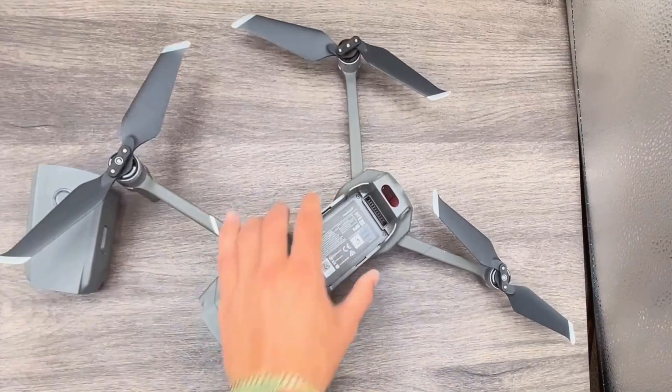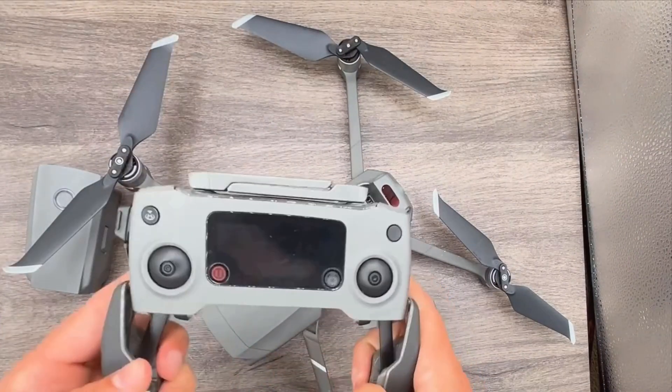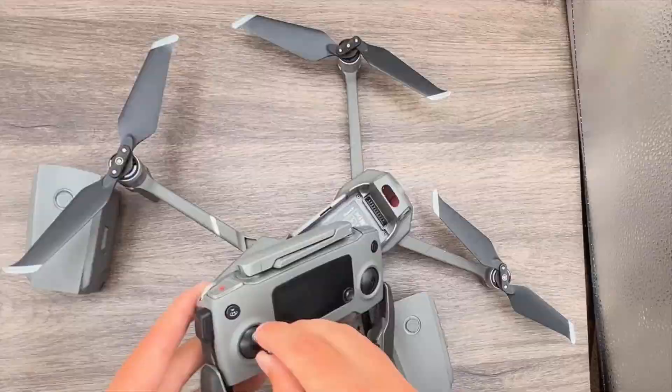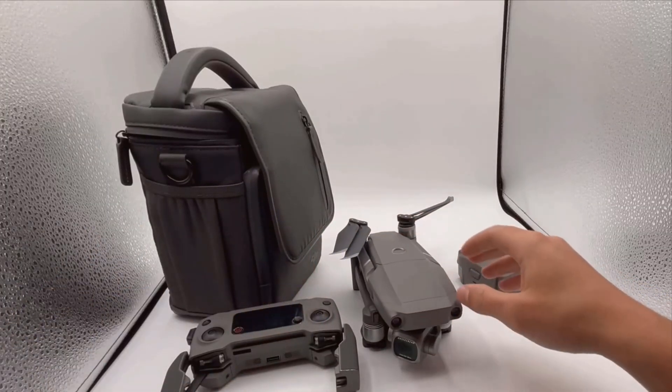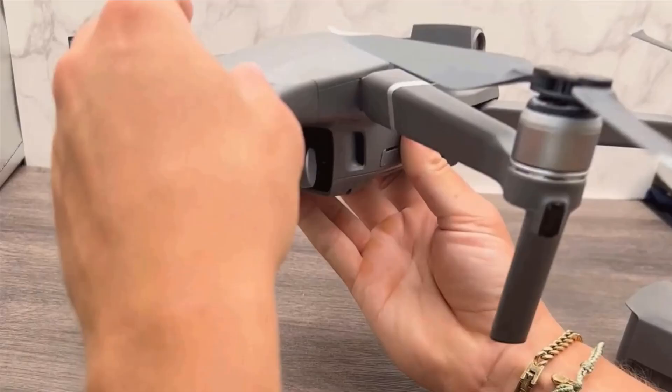Despite this minor inconvenience, the extended flight time generally allows for plenty of shooting without the need for frequent recharging. The Mavic 2 Pro is complemented by the DJI Go 4 app, which is straightforward and easy to use. The app provides a real-time video feed and enhanced control options, making navigation and capturing footage more intuitive.